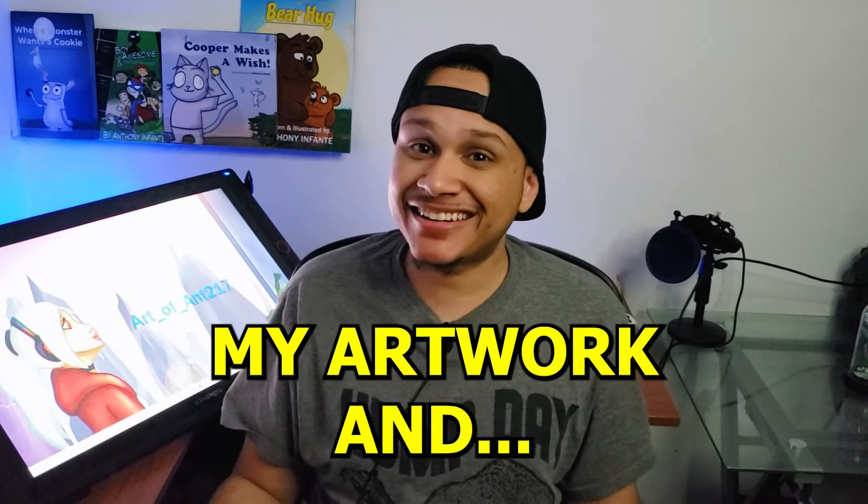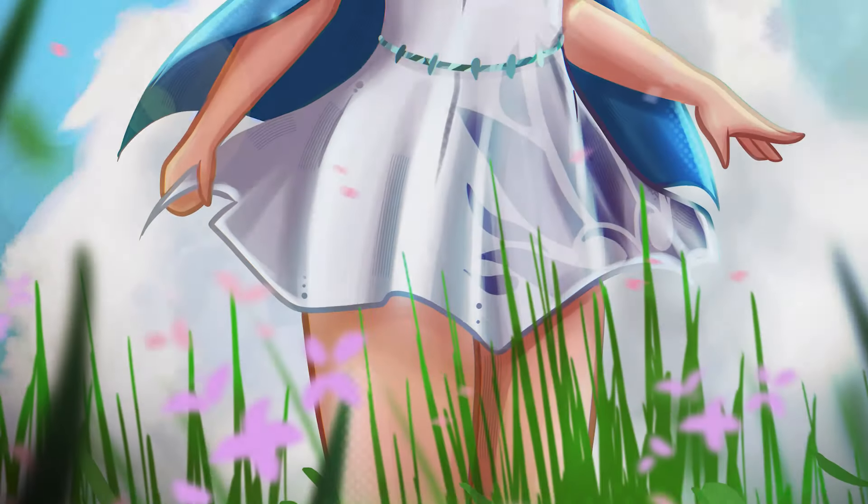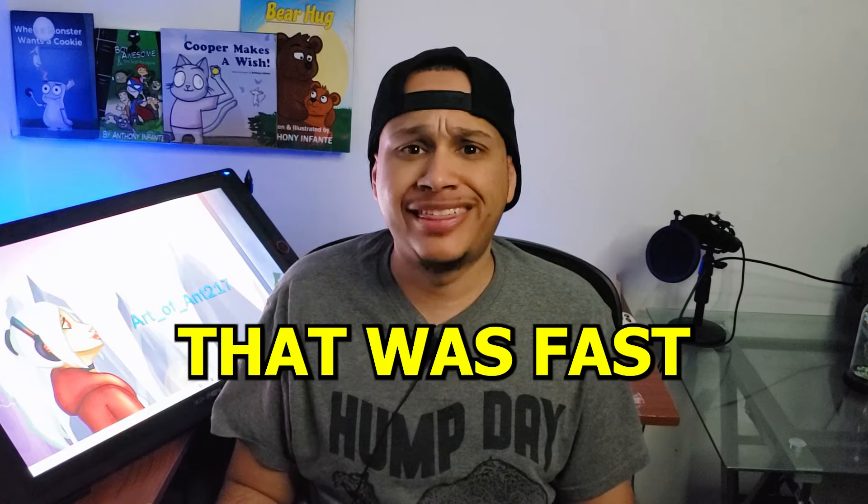So I finish my artwork and now I need to put my order in for Society6 to get it on a curtain. Now I have to wait for it to get delivered. That was fast!